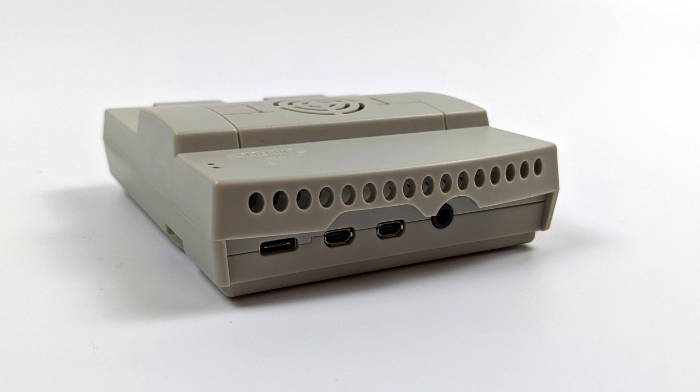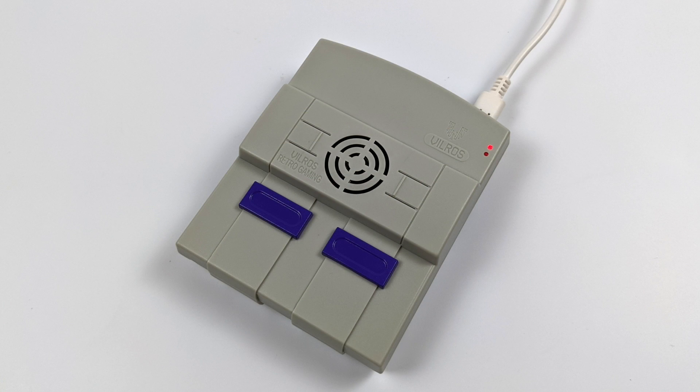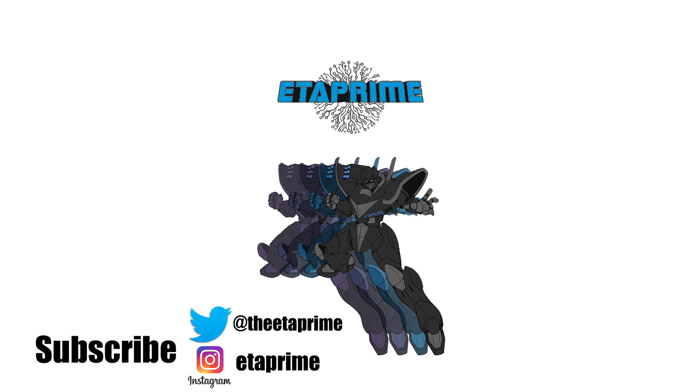That's pretty much it for this video. I really appreciate you watching — I just wanted to give you a quick look at this case for the Raspberry Pi 4. I was really excited when it popped up in my Amazon feed, but I'm really disappointed with it, especially at that $15 price point. Not much going on here, so this is something I would pass on. If you have any questions, let me know in the comments below. Thanks for watching.